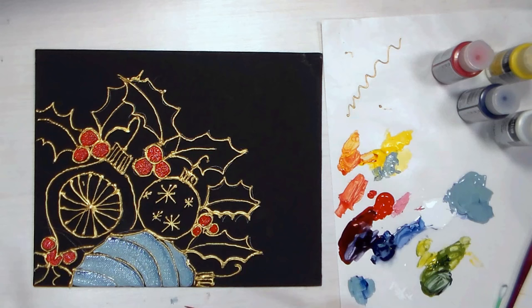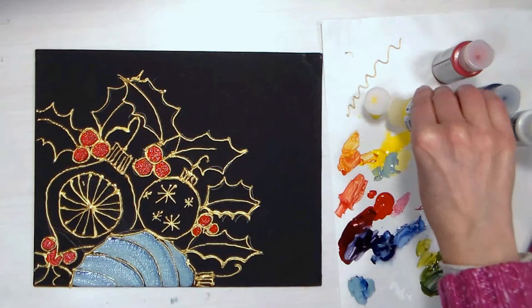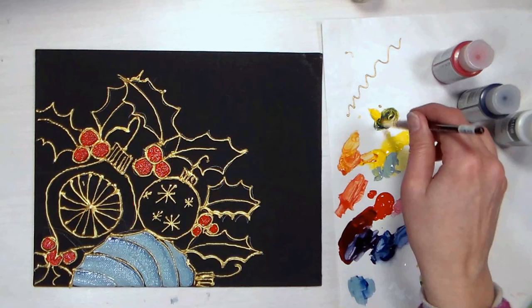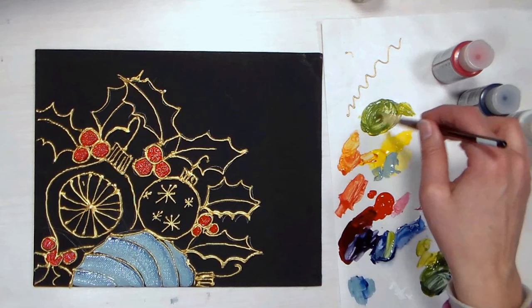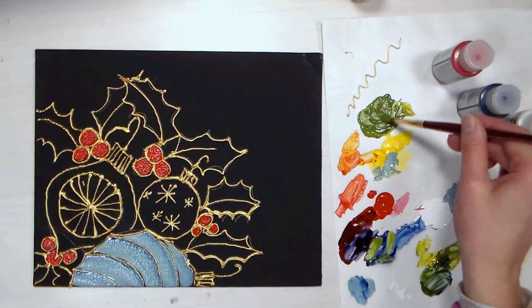Now we're gonna mix a bunch of green paint — we want to do that all at once. I'm going to put out some fresh yellow because I know it's gonna take quite a bit with all these leaves. The blue is very transparent — it wasn't noticeable before because we added so much white, but I noticed it when putting swatches on my journal where the blue was more transparent and streaky. That's really yellow, I need more blue. Yellow is also a very opaque color, which is nice for working on a black canvas. This green is a little dull, but I'll see how it looks on the black.